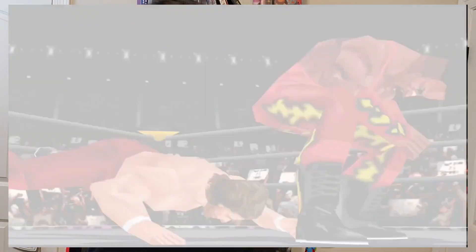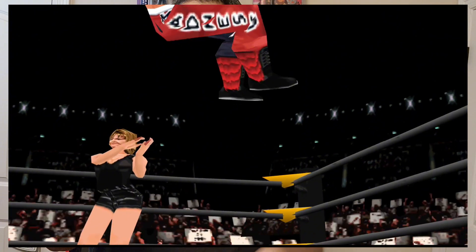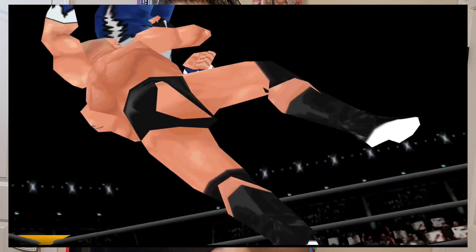And yes, the graphics are a little blocky and whatnot, but that was the 3D way at the time. But even if the graphics are blocky compared to what people see nowadays, this game still looks amazing and it's still fun to play. But you know what? It gets better than that.